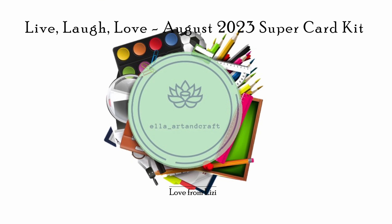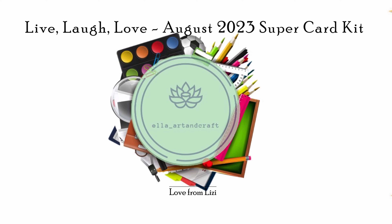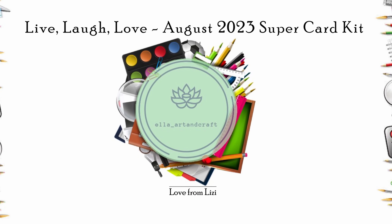Hello guys and welcome to my channel! Today I am sharing with you the unboxing of the August 2023 Super Card Kit.